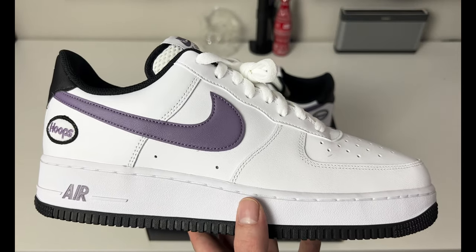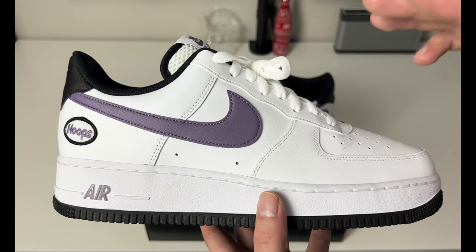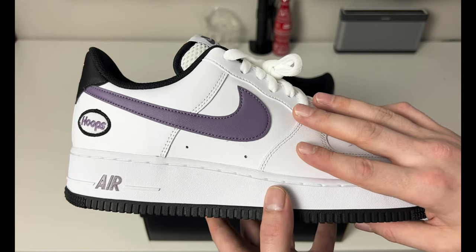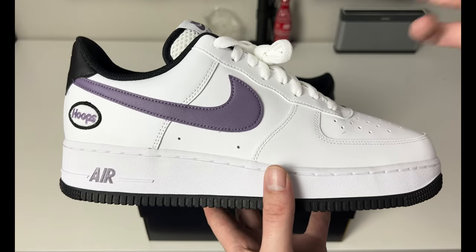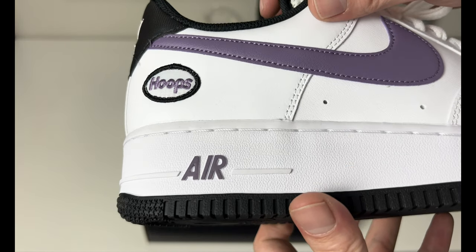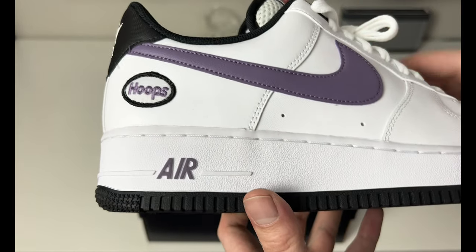Don't let the leather quality steer you from buying these — I think these are a solid pickup if they're in stock. I would recommend grabbing them, especially if you like Air Force Ones and want something a little easier to wear. It does have a little purple on it, but this is really easy to match with almost anything. There is 'Air' printed on the back in a darker purple color — darker than the purple on the swoosh, but not quite black like you see on the outsole and the lining.